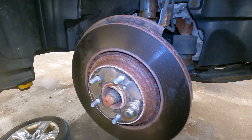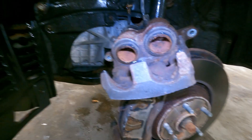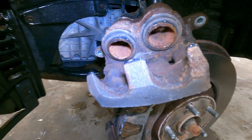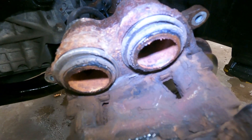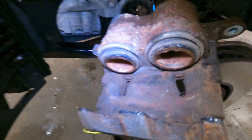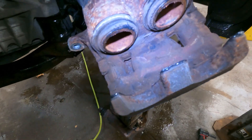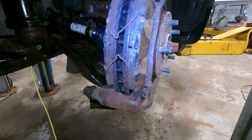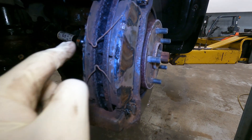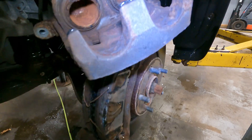We still had a noise after the first road test. The one thing I didn't clean up that I should have is all this crap here on the caliper. Let's hope that takes care of the noise. Oh yeah — look, it looks like it was coming in contact with that. Let's see.